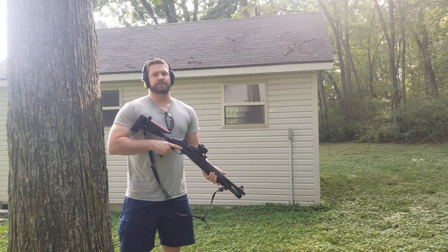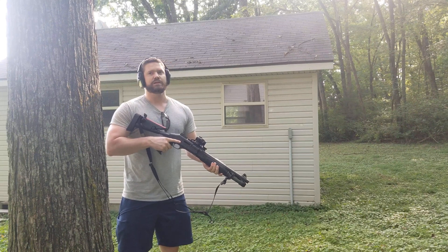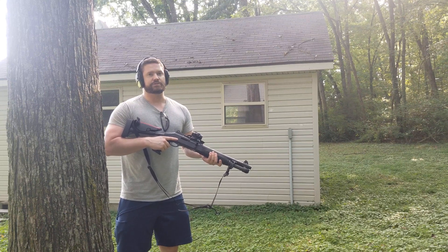Hey everybody, so there seems to be some confusion as to the operating system of the Benelli M4. Some people are saying it's inertia with piston assist, some people saying it's an inertia gun.